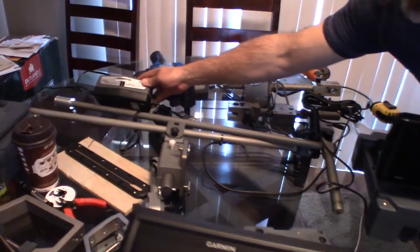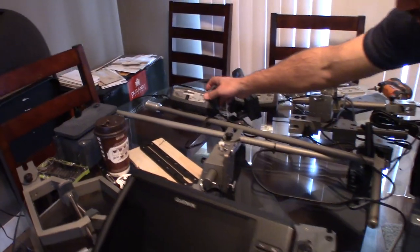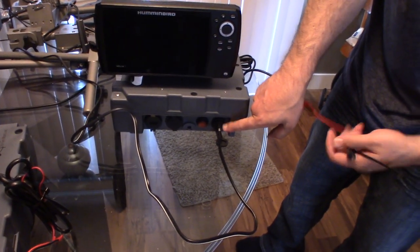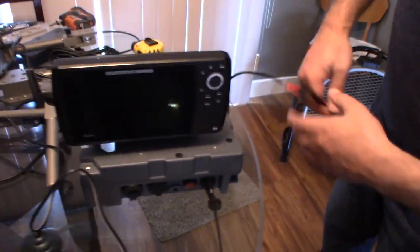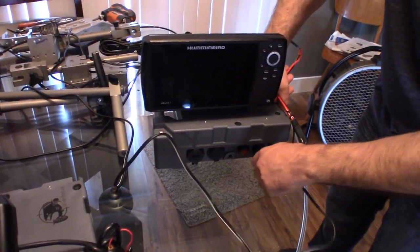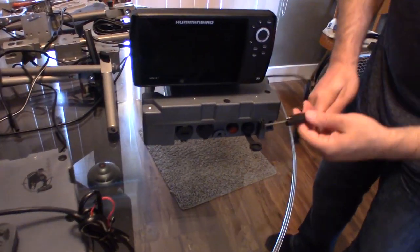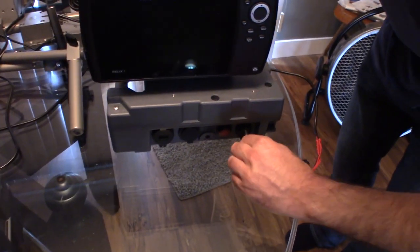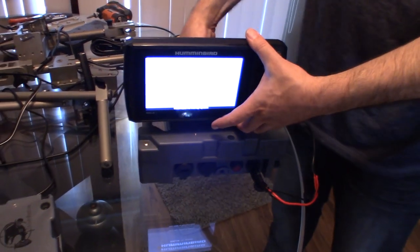You charge this product through the same port that you power your fish finder through — this SAE connector here. This is the charger we sell on our website. Charge it overnight and it'll be good to go. You just connect that SAE connector, and we'll plug this guy in — on comes your Helix 7 DI GPS unit right here.